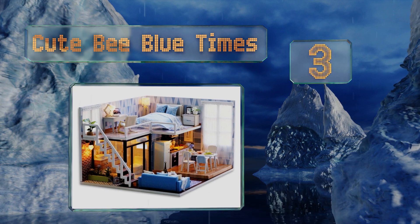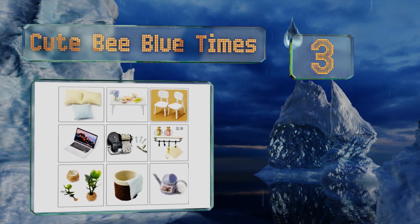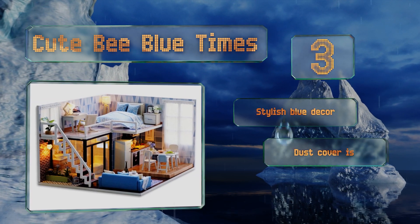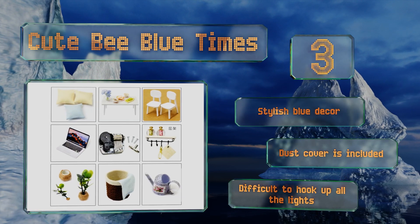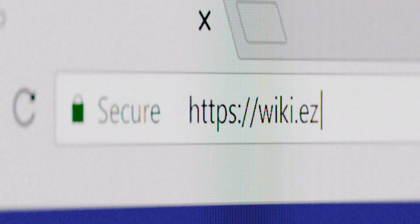Nearing the top of our list at number three, the Cute B Blue Times takes a lot of patience to finish all the tiny furniture pieces, but the adorable end result is worth the effort. This one includes seven working LED lights so that every part of the house is illuminated. It sports a stylish blue decor and includes a dust cover, but it is difficult to hook up all the lights.